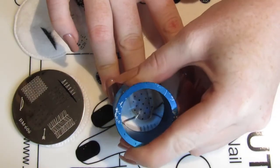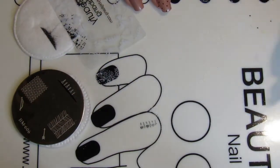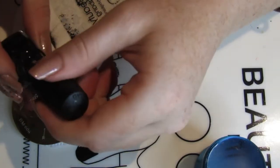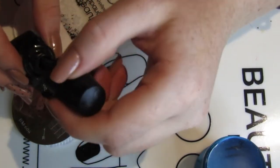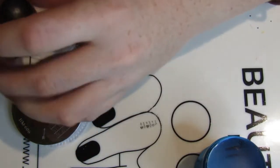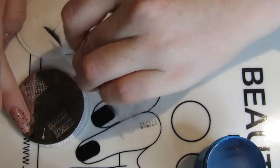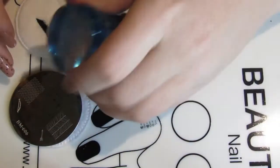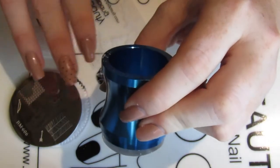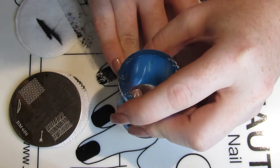Moving on to the stamping plate component of this design — I used my last Moyou plate that was unused, so this is really exciting. I can finally say I've used all of them, with the exception of my Halloween plates. Those are a bit more of a challenge because they're for a specific holiday or theme, which makes them harder to use. I'm going to see if I can find ways to incorporate them — maybe a Friday the 13th sometime next year. The plate number here is 606 and the full details will be in my blog post.